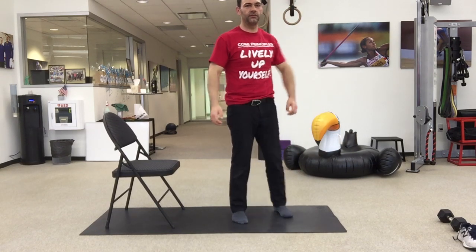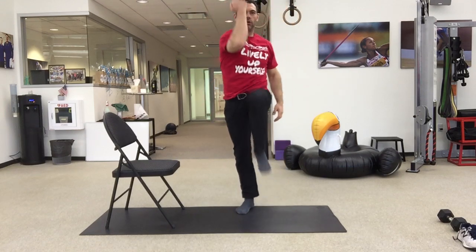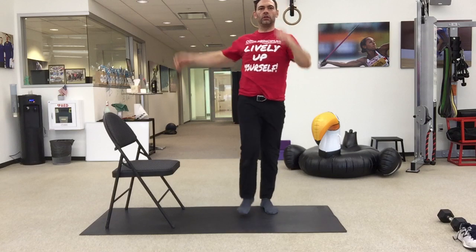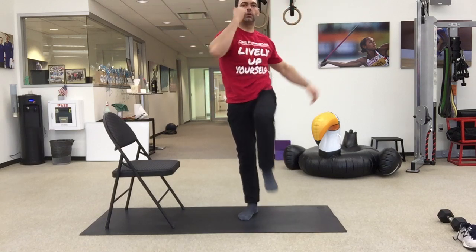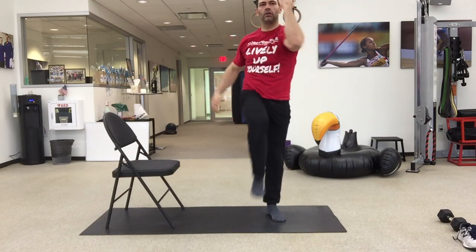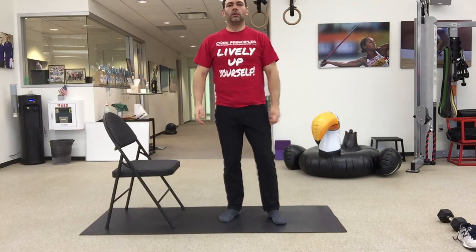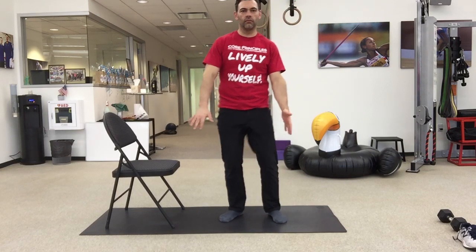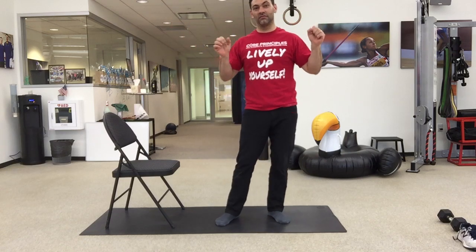The last exercise for this round is our elbow to knee march. Halen's going to reach opposite elbow to his knee. He's getting a strong exhale as he does that. Go at your own pace — faster is obviously going to get your heart rate up a little bit more. For these three exercises, we're doing the same thing: 40 seconds of work, 20 seconds of rest, and three rounds.